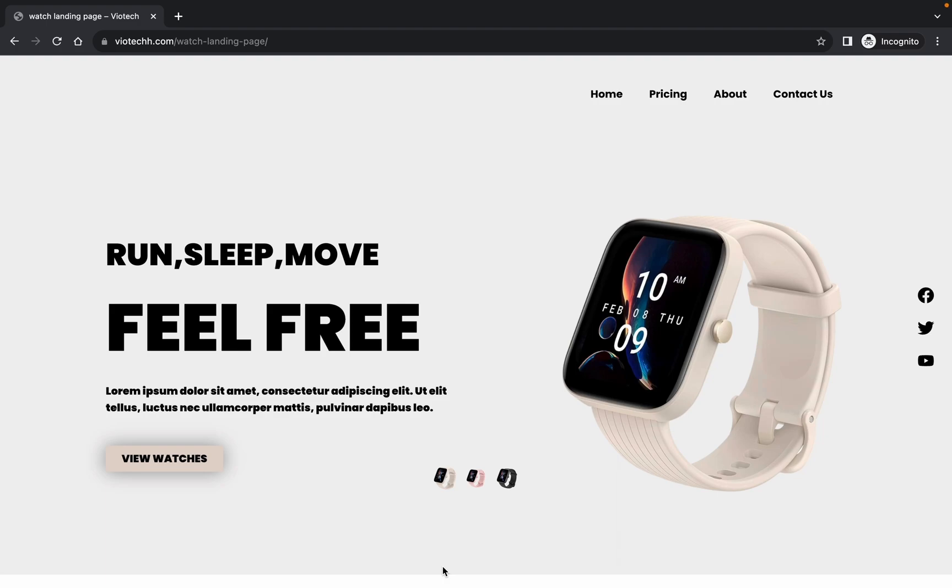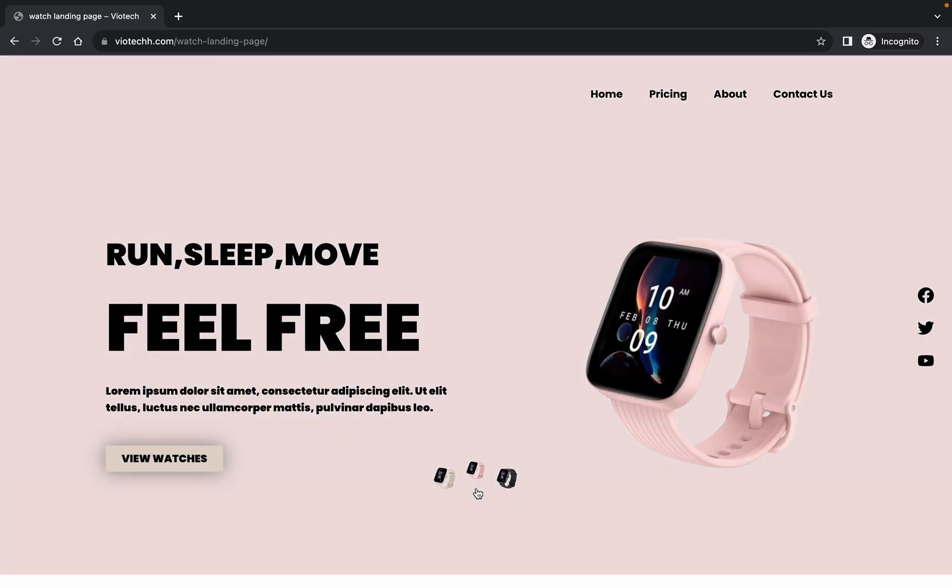In today's video I'm going to be running through how we could create this beautiful hero section in Elementor. The only things we're going to need are Elementor Pro and a few code snippets that I'm going to have down below on my website, and this is going to need zero plugins.